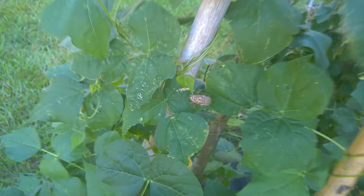Y'all see that cicada shell — in case you've never seen one before.